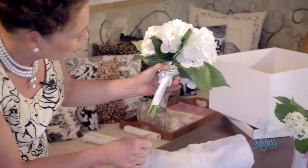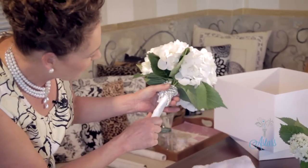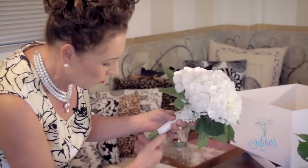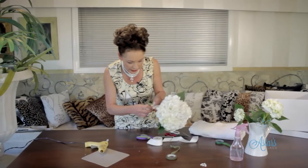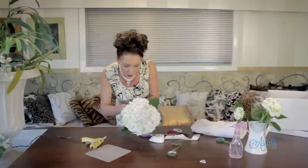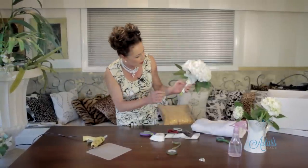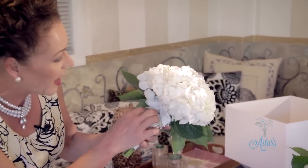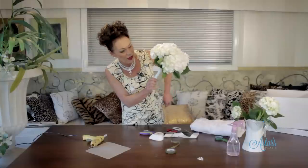Doesn't that just look gorgeous! Hold that for a few minutes until it's stuck in place. Then I always like to put a little bow right up at the top — that's a nice little finishing touch. Make sure you get rid of those long little trails of glue that look like cobwebs because we don't need those on there.